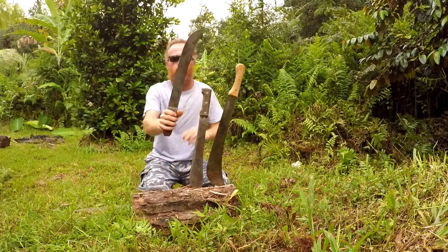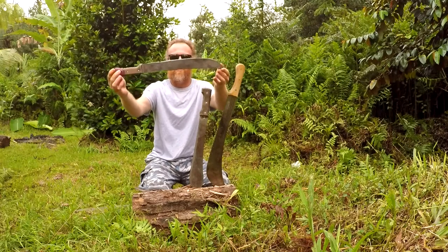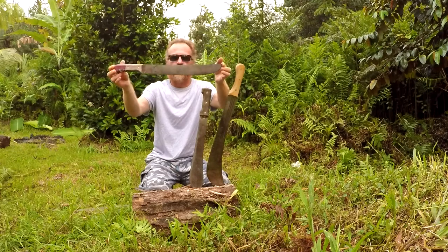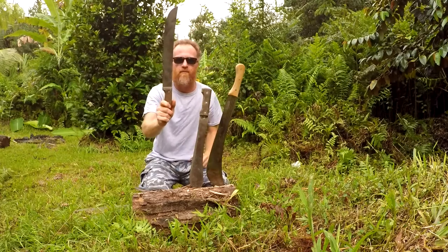Next up is the 14-inch Tramontina. I think this is one of the most useful — it's not too big. If you were to go camping or backpacking, I would suggest something like this. It's a solid Tramontina Latin machete.